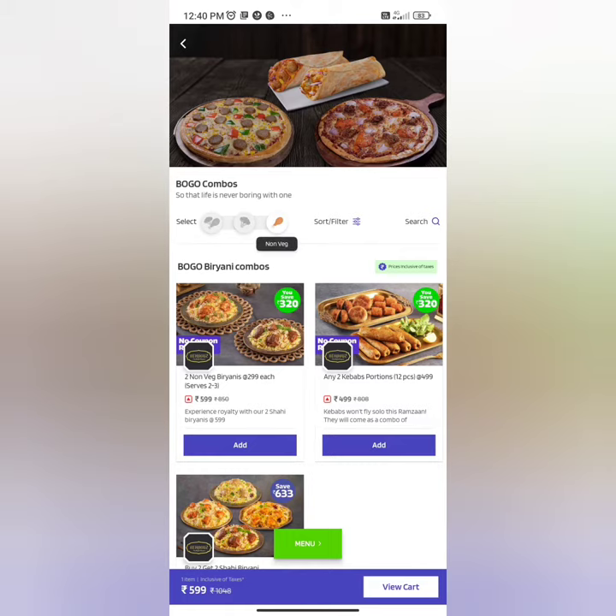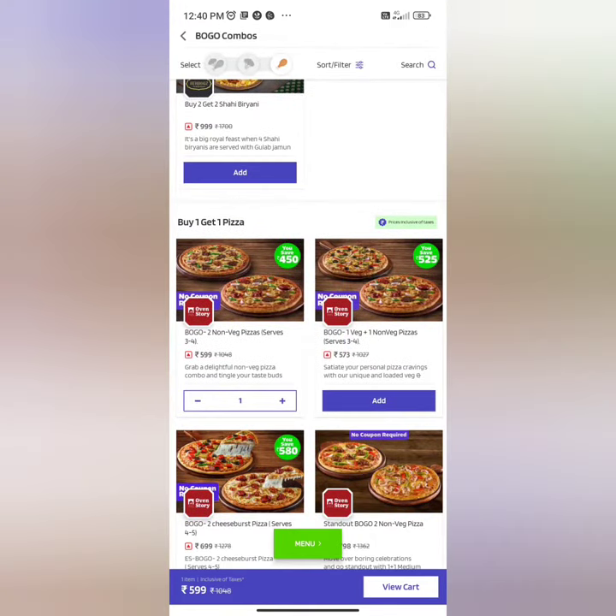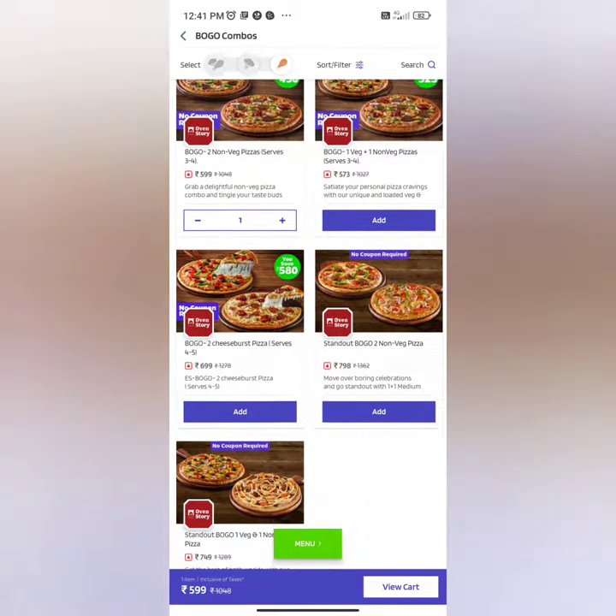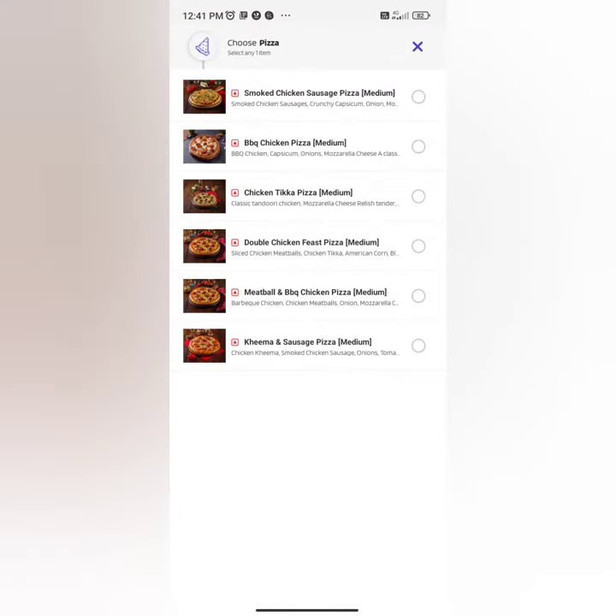Let's eat some pizza from the Eatsure app. We found out there is a very good deal on oven store pizzas — buy one and get one free. Why not try it?